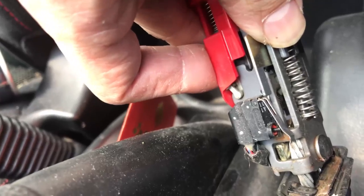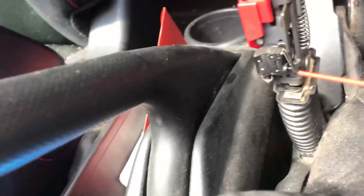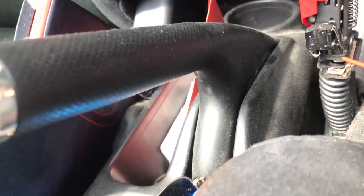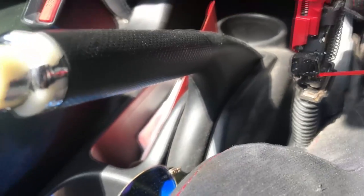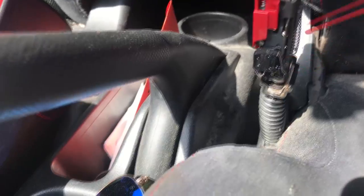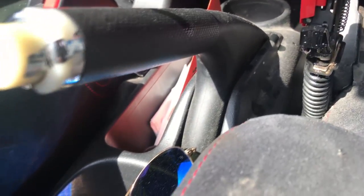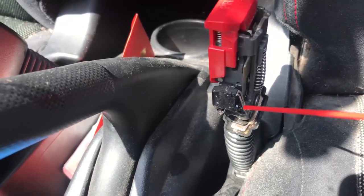I have removed the boot right here and it's exposing the button. We're going to use some cleaner right here. Like I said, it's basically alcohol in spray form. We're going to spray some more.